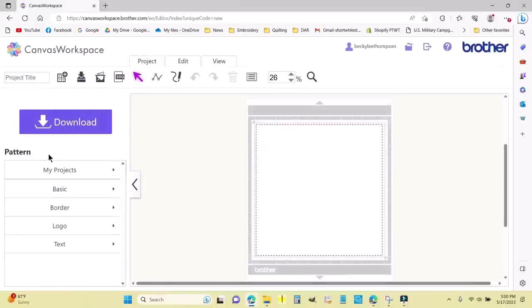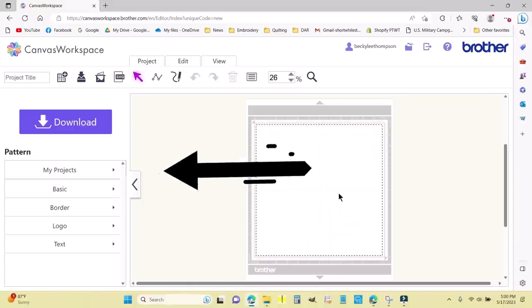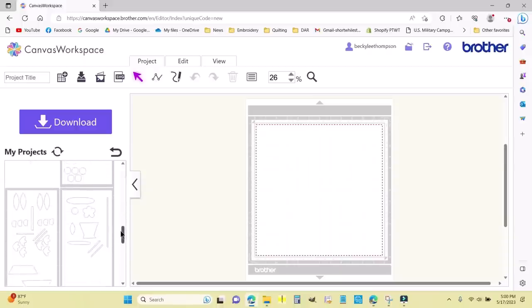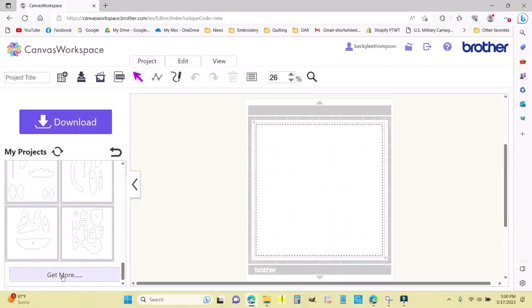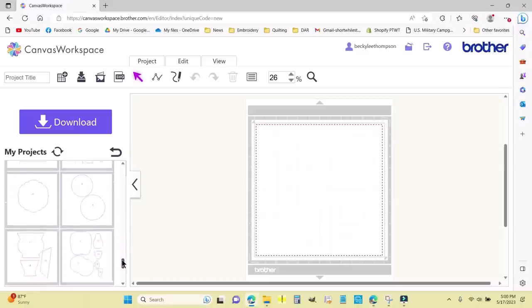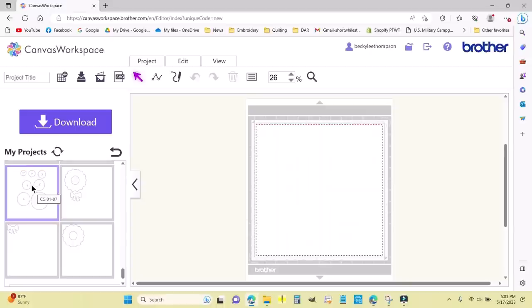I traced around all of the simple shapes for Lori Holt's Calico Garden, scanned them into the Brother Scan N Cut, and saved them in Canvas Workspace. I have a new mat here. I'm going to come over to My Projects and scroll all the way down, then hit Get More, because these are in numerical order. I put all the shapes in numerical order when I scanned them. I want to get to the very first scan — the one with all the circles — and I'll drag it onto the mat.